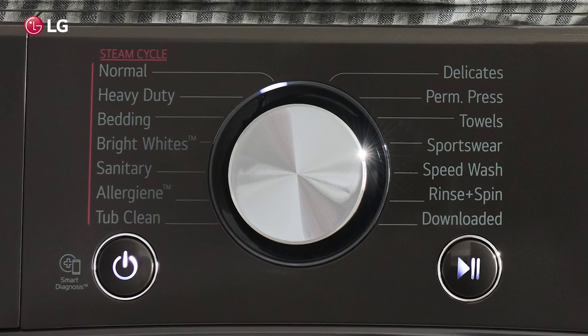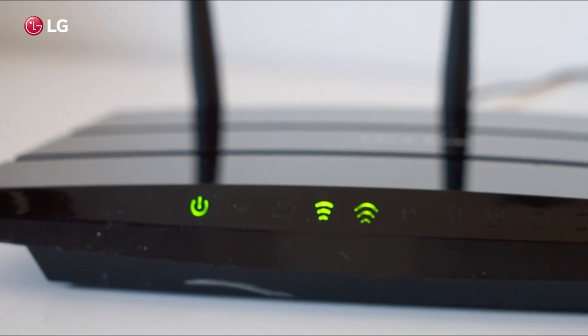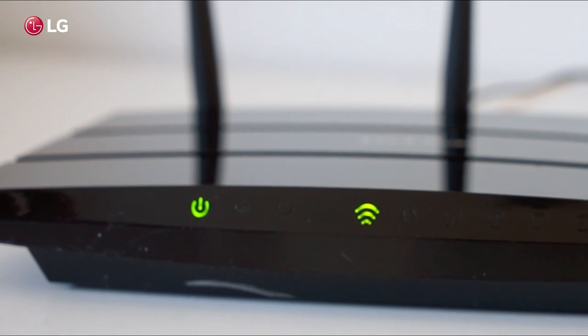Before using the download cycle feature, make sure it is available on your model and that your wireless router is powered on. Now let's begin.